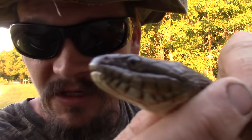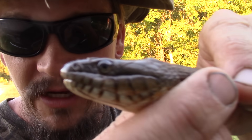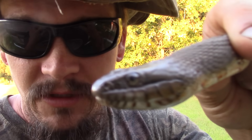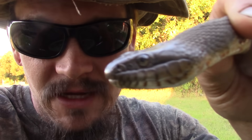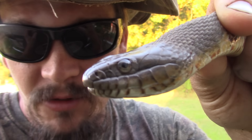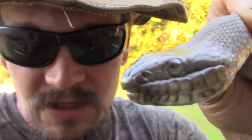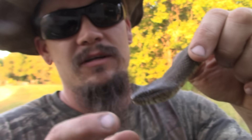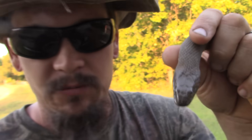Check out its eye. You're gonna see that it has a nice round pupil. Now, having a round pupil does not mean that it's not venomous — it just means it's not a pit viper. Also, you'll only see a nostril. There are no heat vents in front of it, no heat pits, which is where pit vipers get their name from.